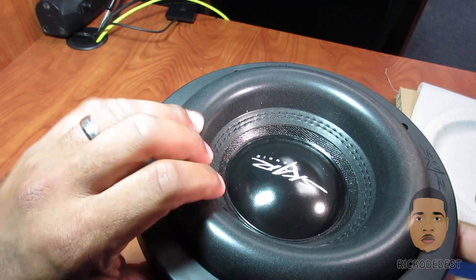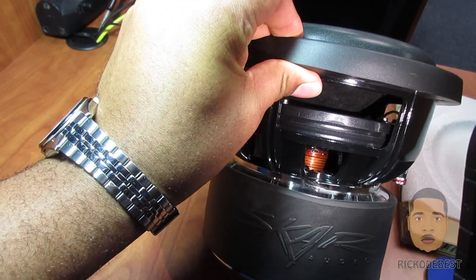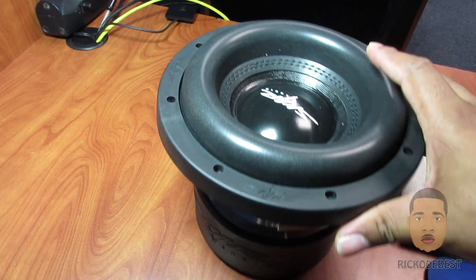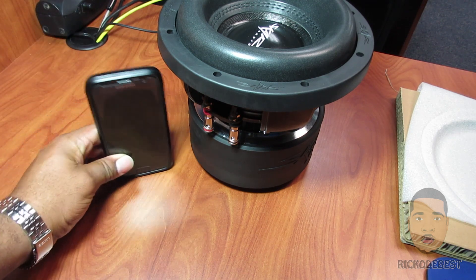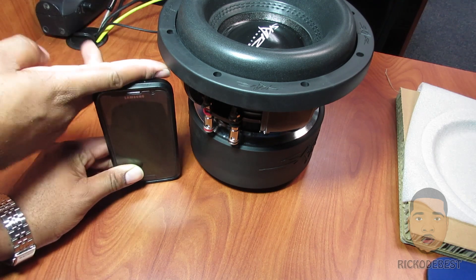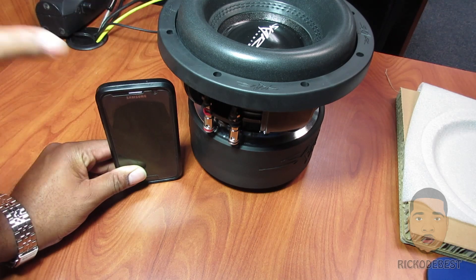Let me show you that spider. As you can see, this sub is pretty huge for its size. I have my Samsung Galaxy S7 against it so you could see the height of the sub — here is the height comparing to my phone.